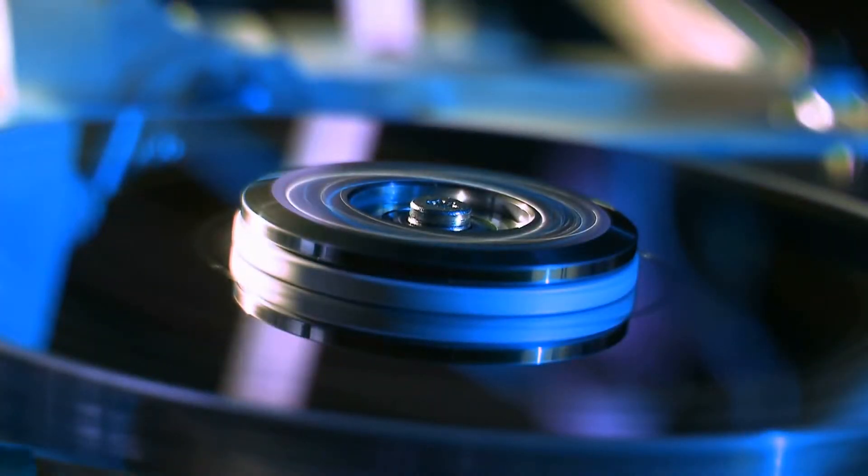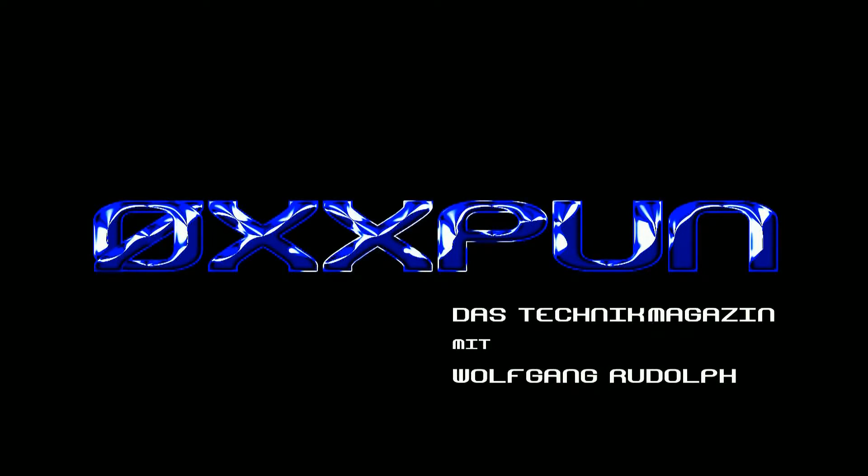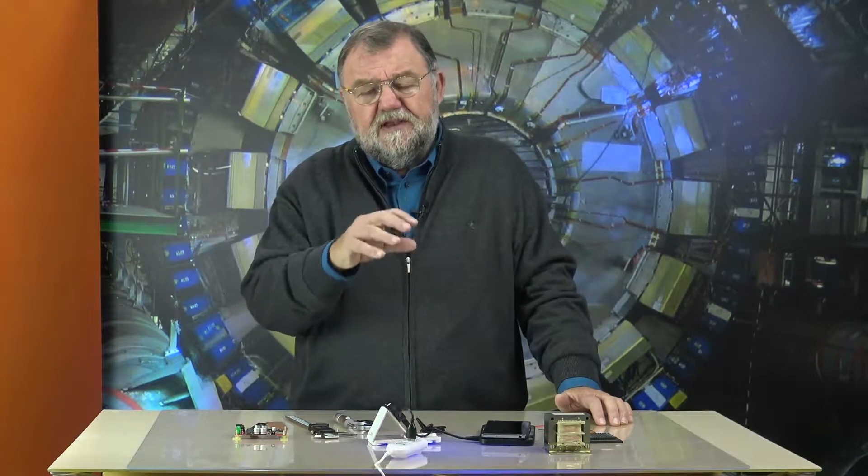A very warm welcome to Alkspoon, the technical magazine with Wolfgang Rudolf. Hello and welcome. Today is about the theme of coating thickness measurement.